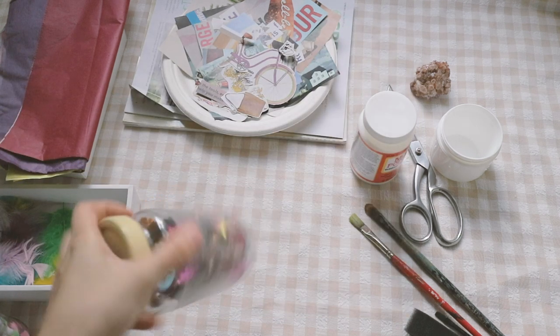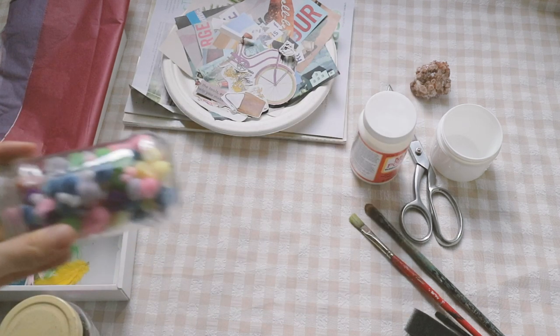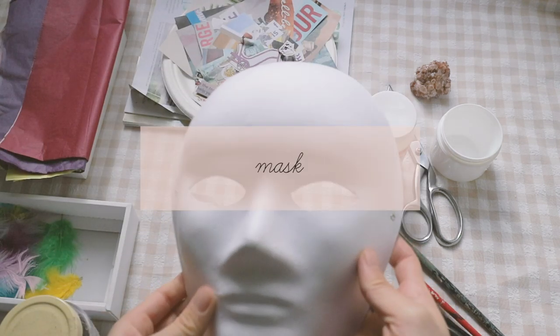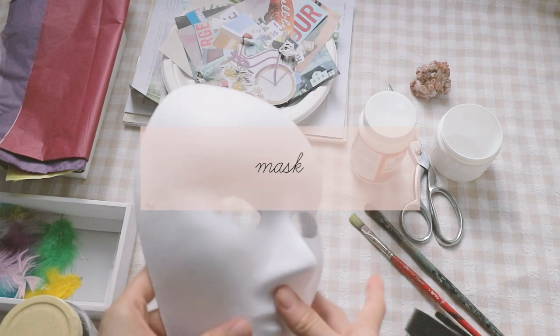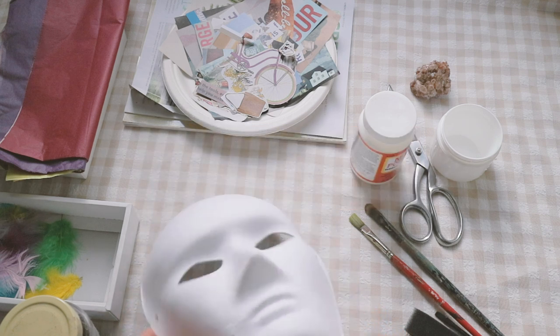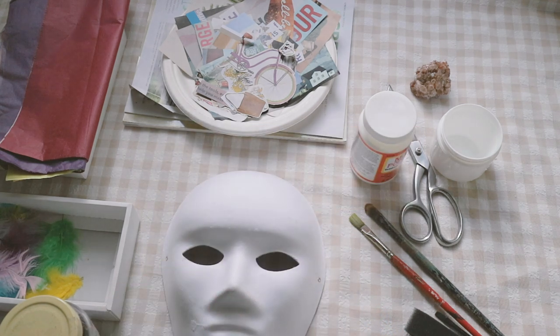I'm bringing some sequins, some pom-poms, and some feathers. And last but not least, you would need a mask — it could be a pre-made mask like this, or you could also cut out an outline of a face on a cardboard or a thick piece of paper.